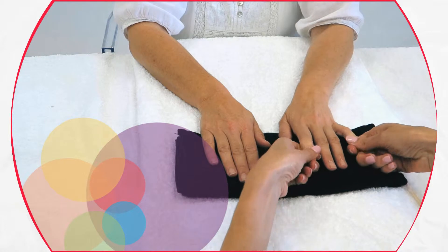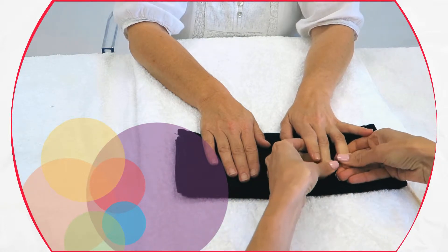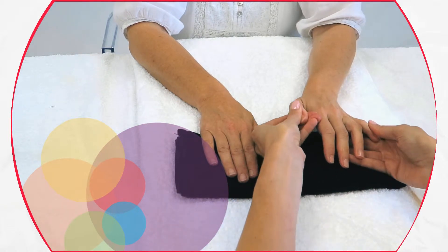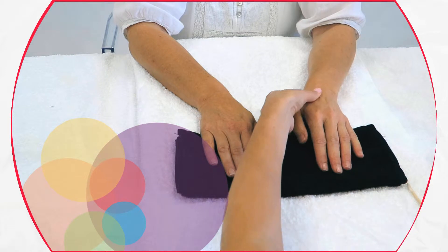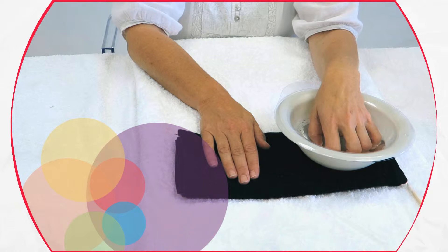Soak the nails in warm water. Gently roll back the cuticles using an orange wood stick wrapped in cotton or a rubber-backed cuticle pusher. Rinse off any remaining cuticle remover and loose skin, then dry the hands well.